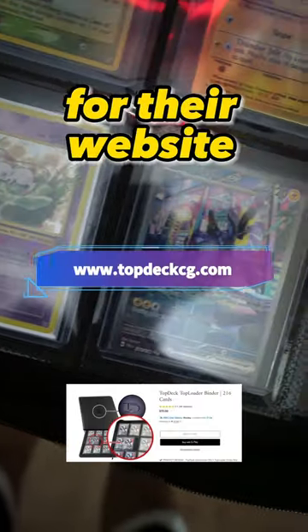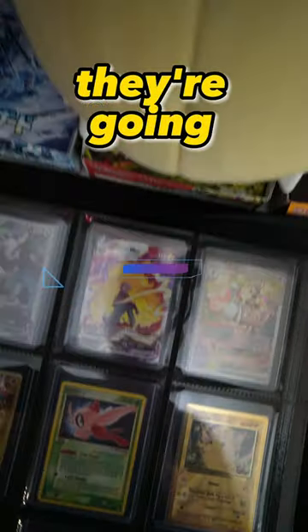I'm going to throw up the link for their website on the screen in case you want to pick up one of these binders for yourself — they're going for $70.